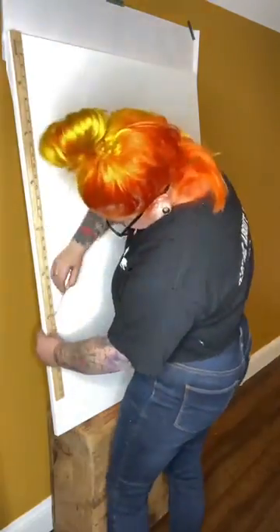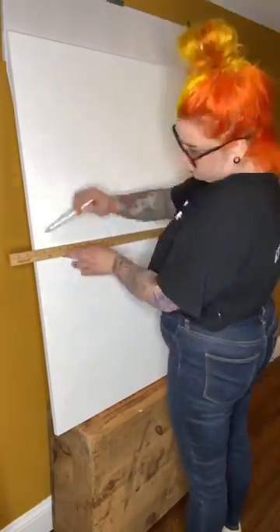Once that is completely dry, use a ruler and a pencil to mark off and make some straight lines.